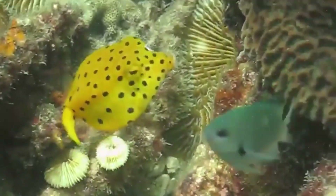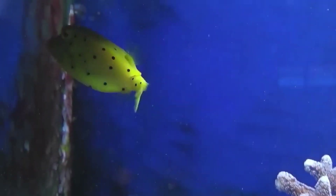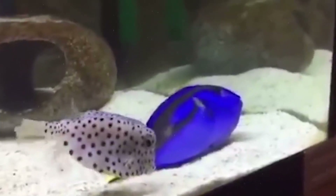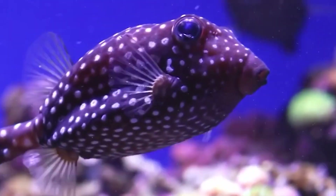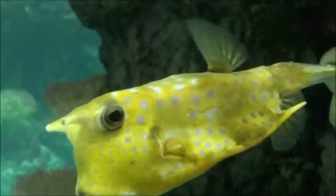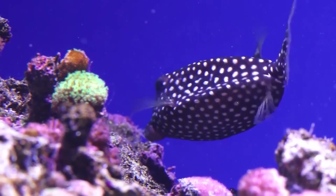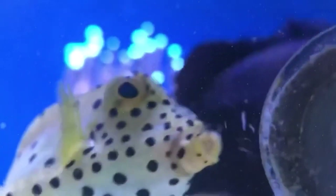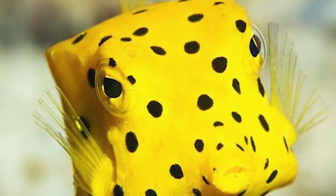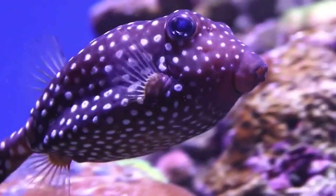For its habitat, the fish chooses lagoons and coral reefs, and is found in shallow water with a depth of up to 35 cm, on areas with rocky and sandy bottoms. The diet consists of algae and small arthropods, small fish, mollusks, sea sponges, and polychaete worms. Their prey is knocked down by means of a thin stream of water released from the mouth toward the bottom. Due to the peculiarity of consuming poisonous algae, the meat of this fish is toxic and is not eaten.